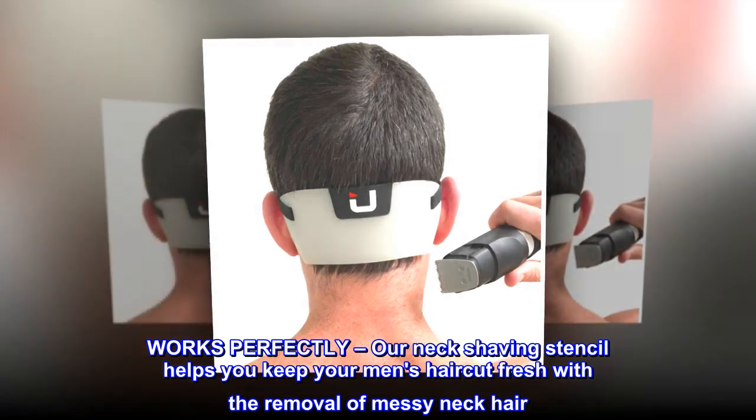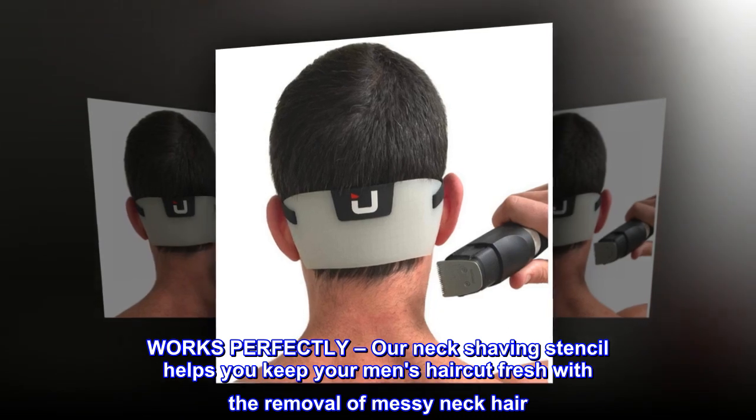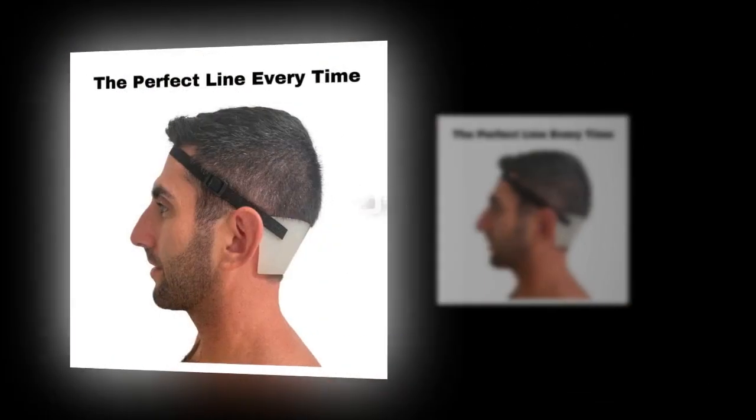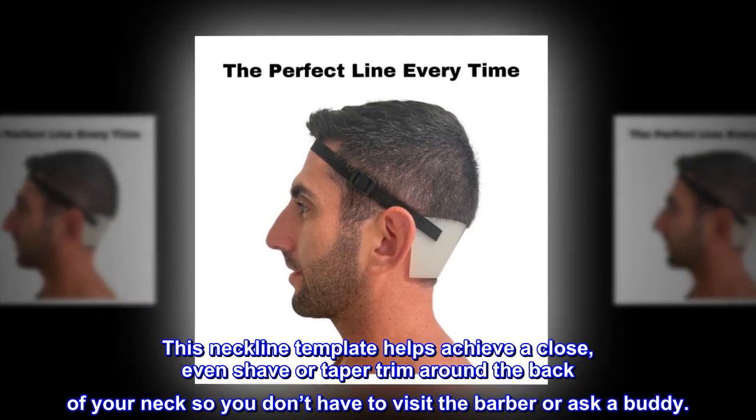Our neck shaving stencil helps you keep your men's haircut fresh with the removal of messy neck hair. This neckline template helps achieve a close, even shave or taper trim around the back of your neck, so you don't have to visit the barber or ask a buddy.